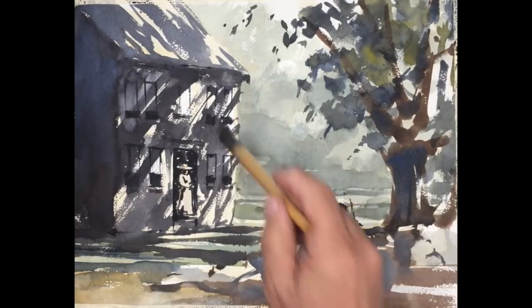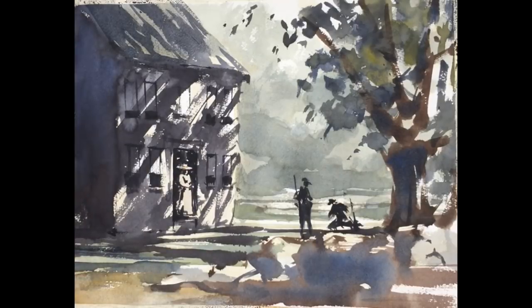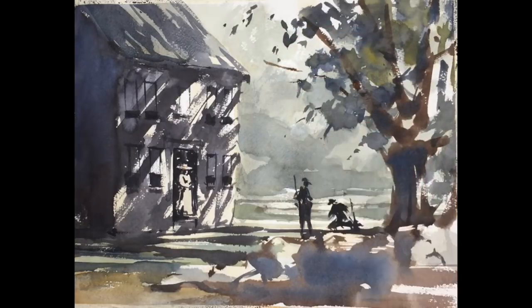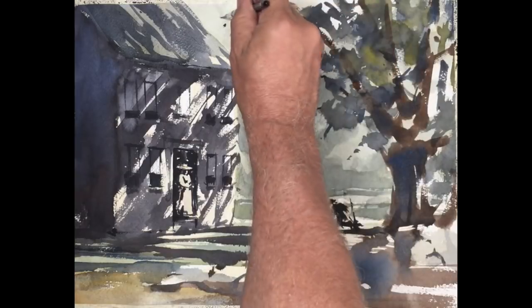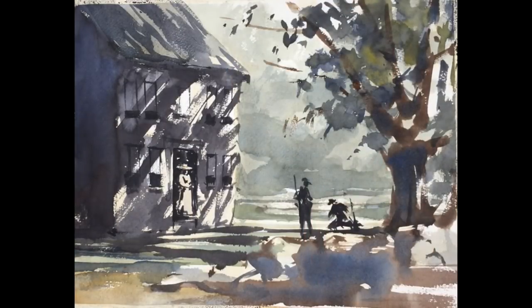What do these darks do? Dark on dark — how is it even going to be visible? They create transparency to those shadows, and as the painting dries further, you'll see that. I've introduced a little bit of a blue-gray wash to the rooftop because I want to concentrate the sunlight in the lower part of the building and across the stones to highlight the figures. So I'm diminishing some areas, such as the rooftop.